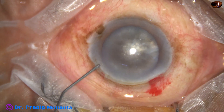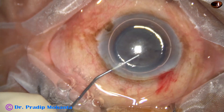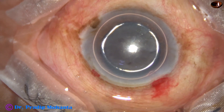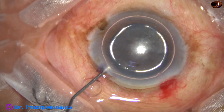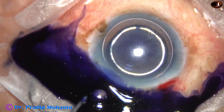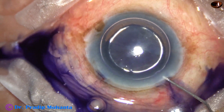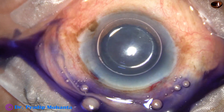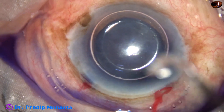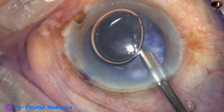And now, an air bubble is injected into the anterior chamber, and beneath this air bubble, trypan blue dye is applied over the anterior capsule. The dye is applied in such a way that it touches all parts of the anterior capsule. This is a bit of adrenaline. And now the dye is washed out using a 23G Simcoe cannula.